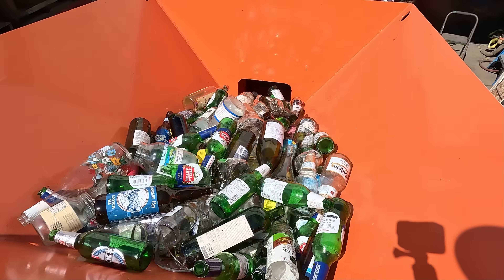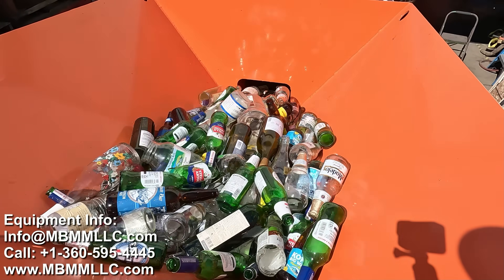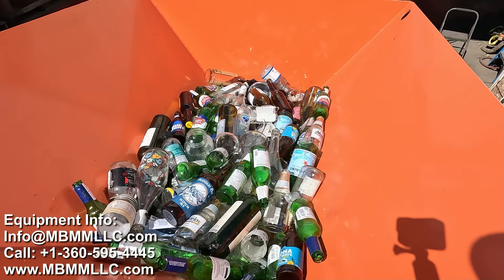I'm going to use this equipment here behind me to turn glass into sand. The whole process starts here with this 8x12 jaw crusher module.